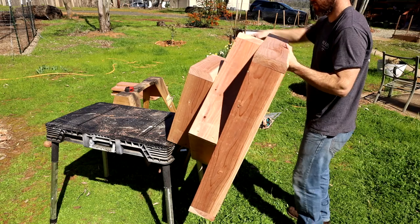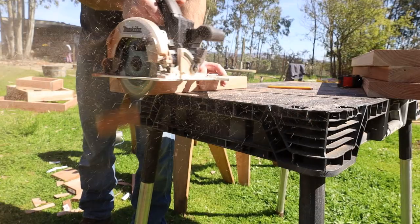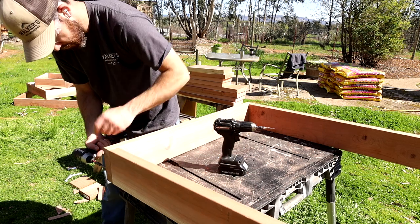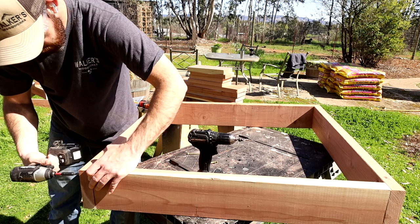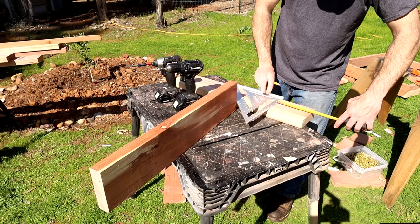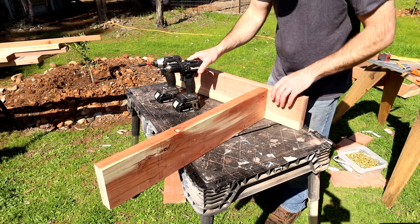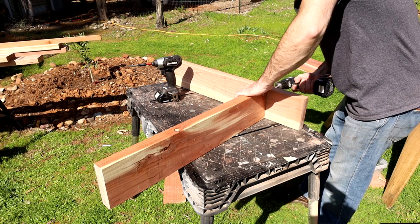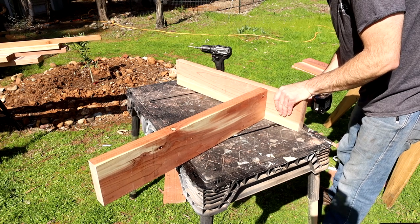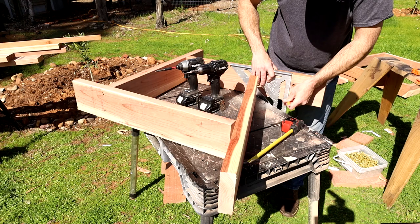I attached the bottom tier the same way, measuring to make sure it was centered. That's one down, two to go. I think you guys have seen me cut enough — let's speed through these and get to the assembly. On this one the bottom is assembled the same way as the first. The second tier is where it changes a little bit: I measure in six inches from the end of one of the boards, draw a line, then butt up another board to that line and attach it.